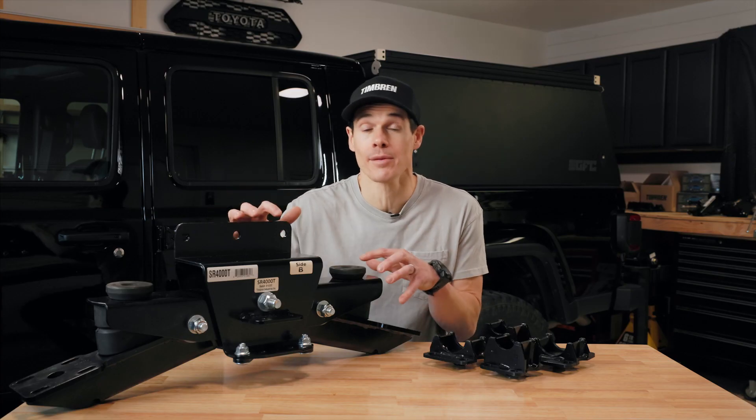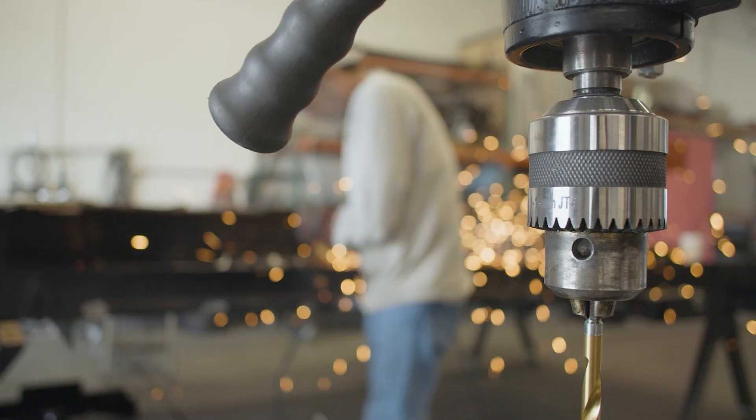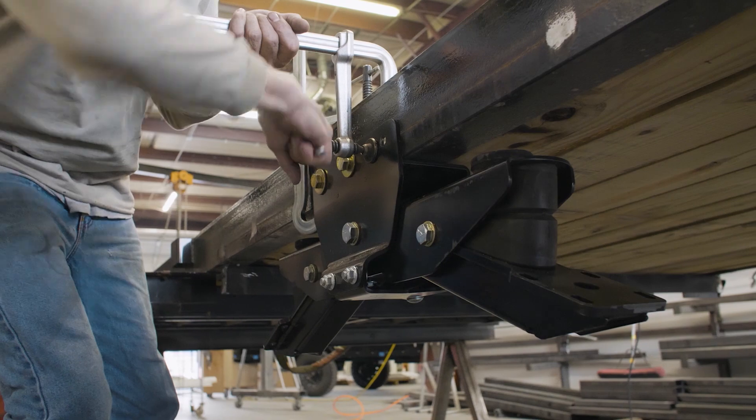What's special about the tandem ride suspension is this walking beam design that makes sure that no matter what kind of terrain you're on, you have the same amount of pressure and weight on each tire at all times. So you're not going to get excessive tire weight.